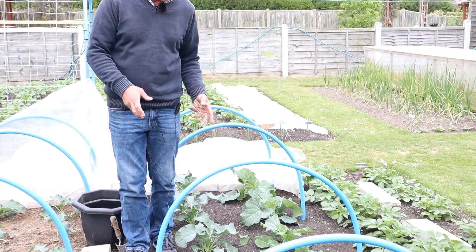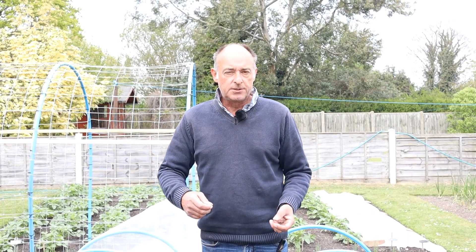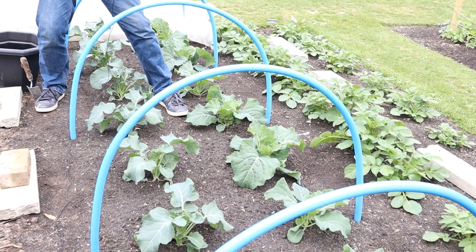So for us, discovering no-dig gardening has been an absolute revelation — we discovered it through watching Charles Dowding's videos and we've used the same principle and it's worked so well. Regardless of whether you are no-dig or dig, that's entirely up to you — I just want to show you how this has affected our garden and given us so much more time to get on with the things we really want to do, rather than spending all our time weeding. And whether you're no-dig or not, the way we sow our seeds, the way we transplant things, the methods we use — especially if you're new to gardening — are just as appropriate regardless of which method you use.